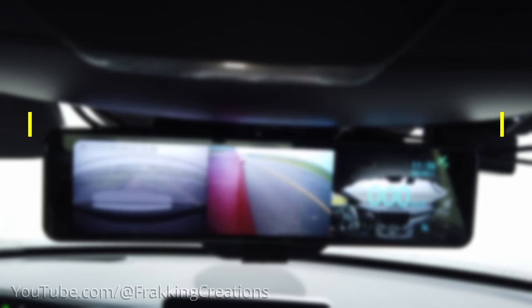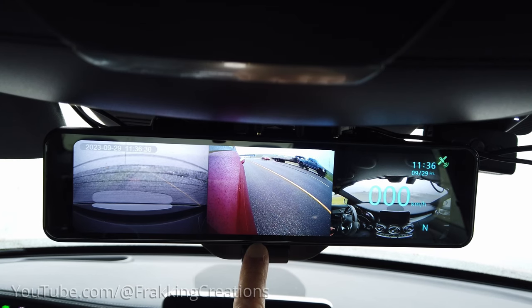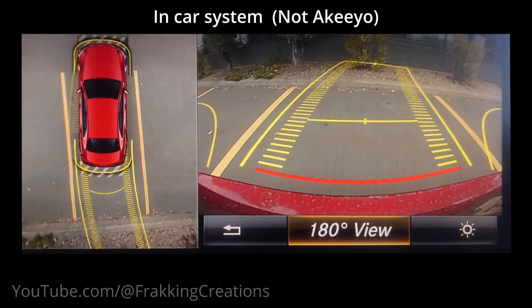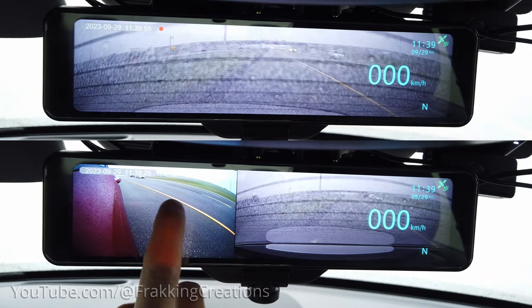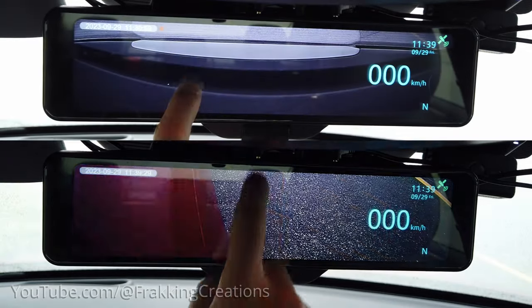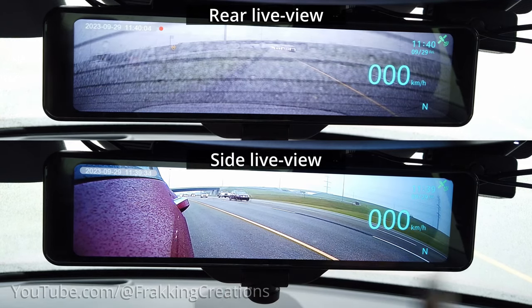The Akio AKY-V360ST mirror dash cam. One of the features that drew me towards this dash cam is the large LCD touch screen that could be used as a rear view, side view, and backup camera. Newer cars nowadays come with backup cameras and some even have 360-degree surround view or bird's eye view cameras — a great feature to help make things safer and to prevent accidents due to blind spots. With this Akio dash cam, not only do you get a dash cam, you get an additional rear and side camera with live view added to your vehicle.